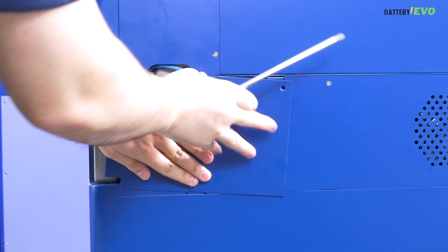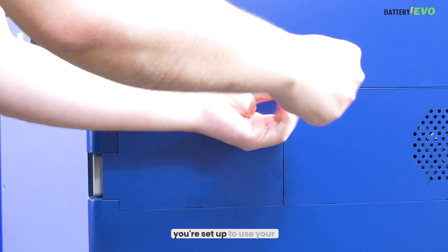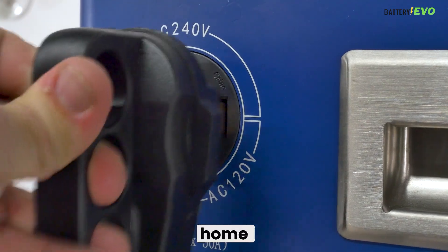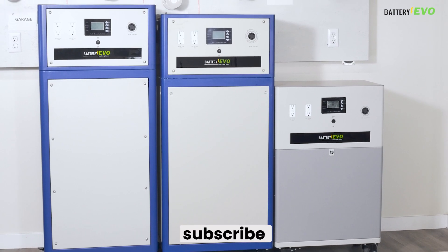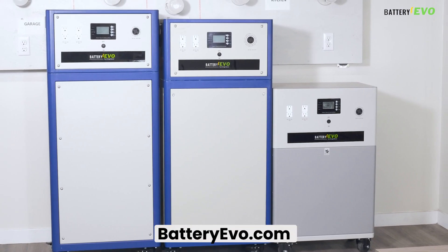Attach your back panels once you're done. Now, you're set up to use your Walrus system to power your home in a variety of ways. For more information about our green energy products, subscribe or check us out at BatteryEvo.com.